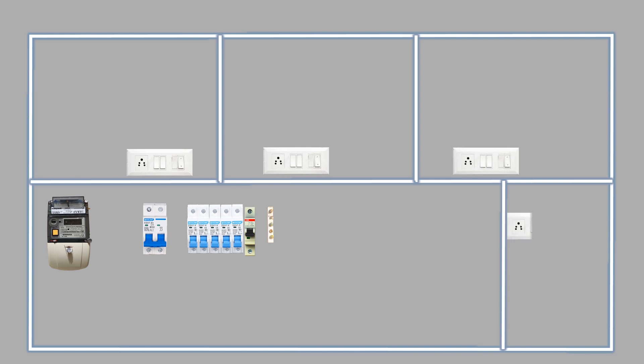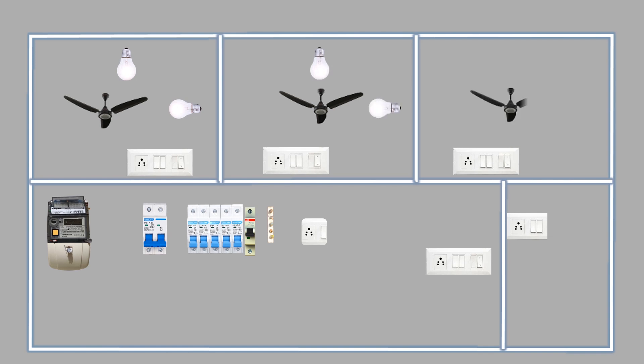Our main power supply comes from the electric pole and connects to the energy meter. We will use a distribution board that includes a 63A 2-pole MCB and six single-pole MCBs. The single-pole MCBs are used to control the electrical power in each room. A neutral link is used for neutral distribution. In each room, kitchen, and corridor, we will install a switchboard. We will have one ceiling fan and two lights in each room, one light in the kitchen, and two lights in the corridor.